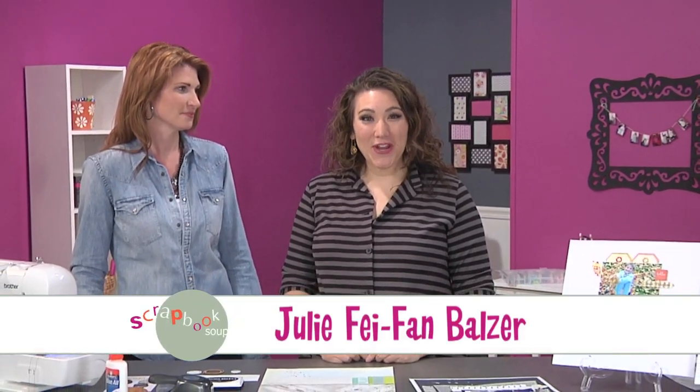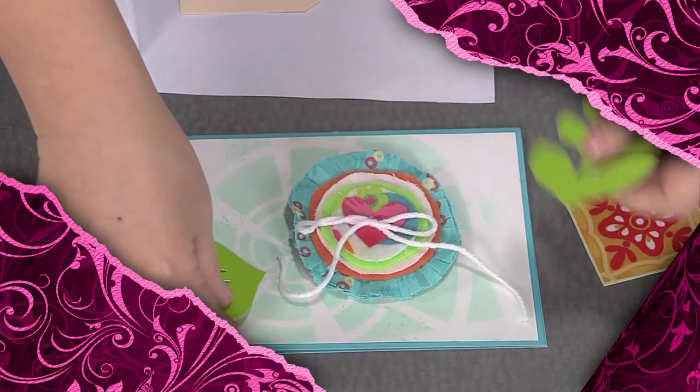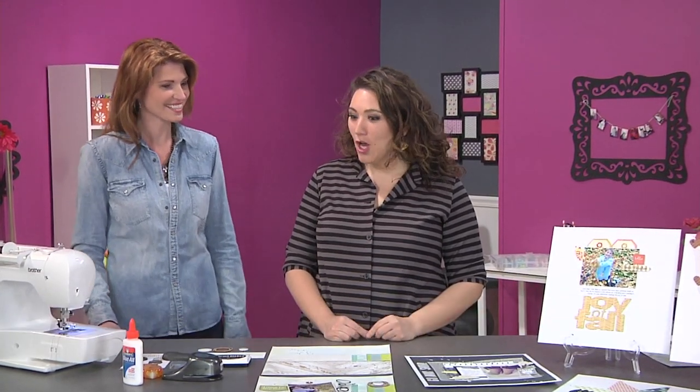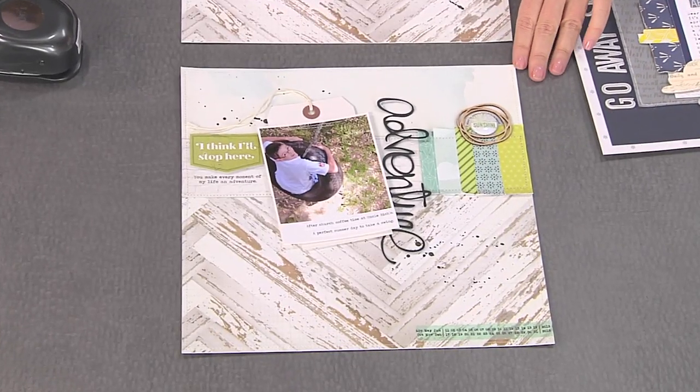It's the details that make your pages extra special. Hi, I'm your host Julie Faithann Balzer and today on Scrapbook Soup we'll add lots of great details. First let's head over to Christine Drumheller who's at the sewing machine. You brought a really cool page, and at first I didn't notice the stitching because you used white thread on here.